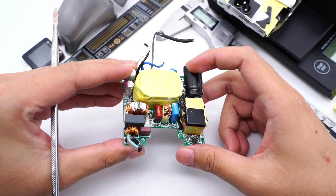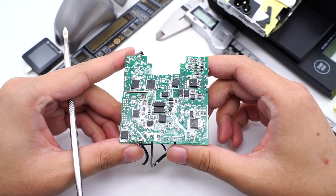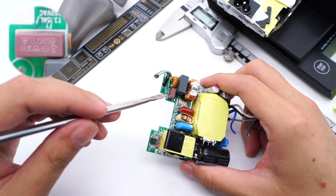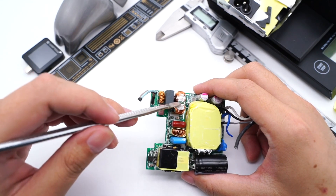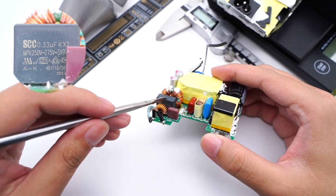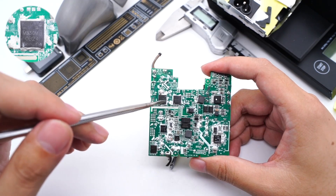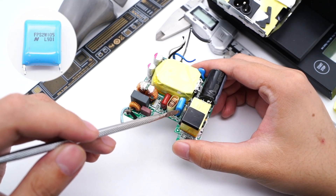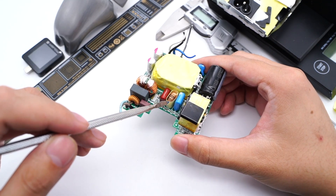ChargerLab found it adopts the topology of PFC and QR. The protocol chip controls the output voltage through optocoupler feedback. The time-delay fuse is rated 3.15A 250V, and two combo-mode chokes filter out EMI interference. The SAFETY-X capacitor is 0.33μF. Two MB30A bridge rectifiers evenly dissipate heat. The red one is a film filter capacitor, and the blue capacitor comes from Nitsuko FBS4 series — the same found on Apple chargers. Here is the filter inductor.